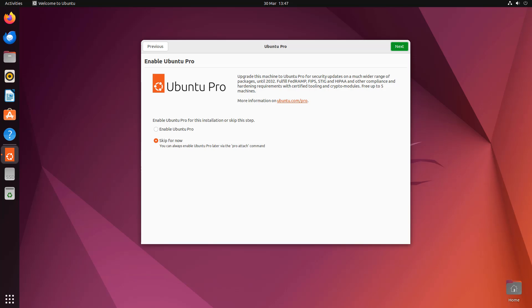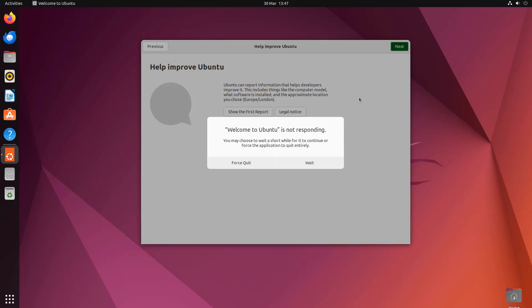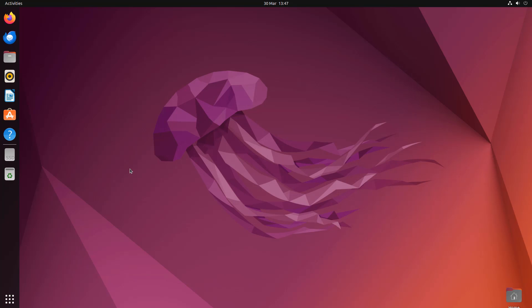We're going to choose Ubuntu and boot into it. You'll get prompts about online accounts and similar — we're just going to skip all that. Skip for now, click Next. For data collection, you can see 'No, don't send information' — select that. For location services, you can turn that on if you use weather apps, or turn it off. Click Done — we've now installed Ubuntu alongside Windows.